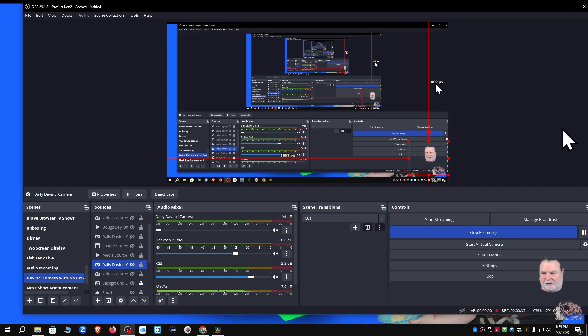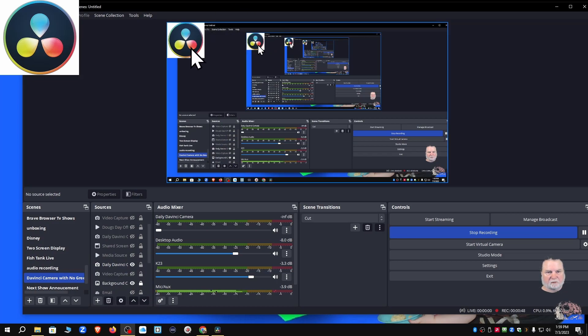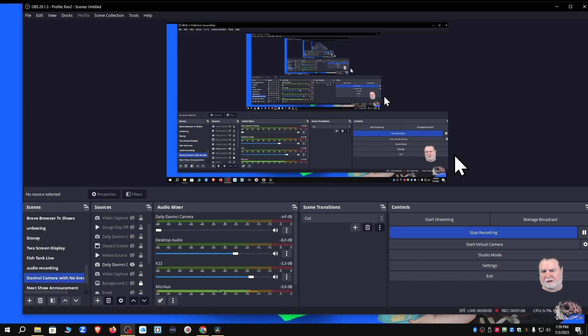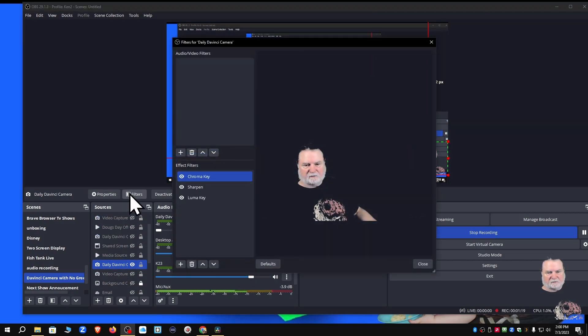I'm experimenting with the camera settings. I turned off the background thing in the upper right-hand corner because I noticed on the premiere I watched today that it got in the way quite a bit. I moved the camera positioning down to the lower right-hand corner. I have the studio lights on and the green screen behind me, so I'm thinking about going into the filters.